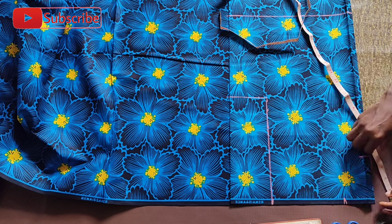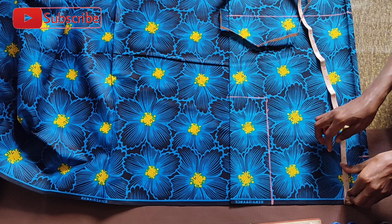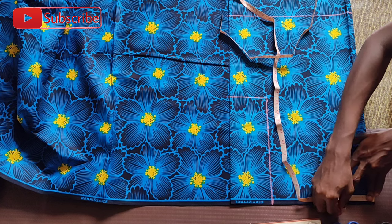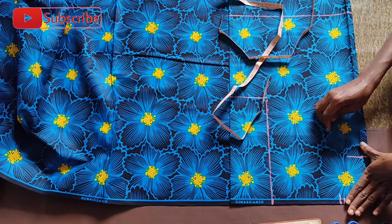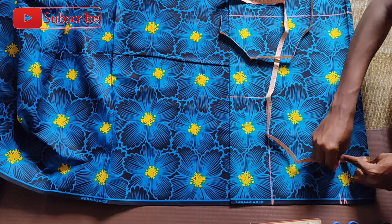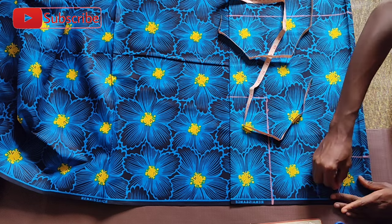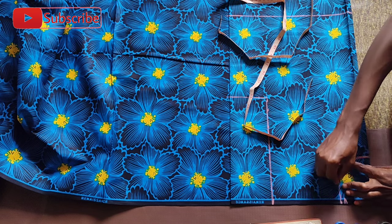After marking 4 inches, I did a box shape so that I can secure my curve for the round sleeve. Most parts of this pattern were worked freehand — I used freehand basically in all of these markings. As you can see, I'm cutting directly on the fabric. If you're not so strong in freehand pattern making, I would advise that you try out this pattern on pattern paper or brown paper before transferring to your fabric.